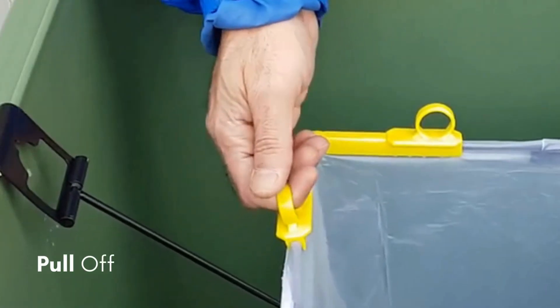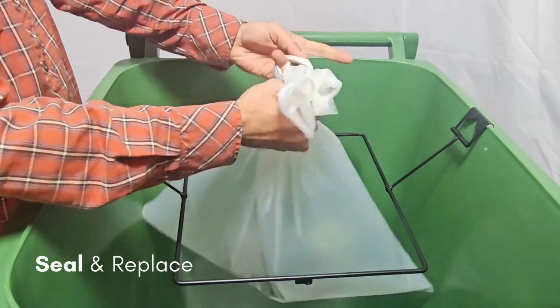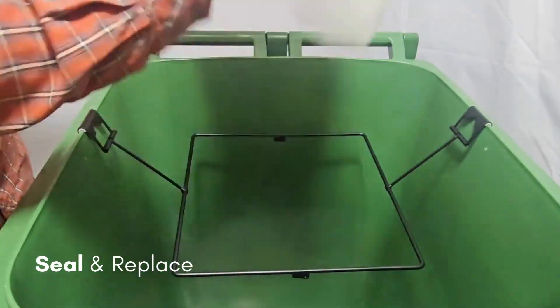To replace or release your bag, simply pull off the clips, seal your bag to keep it all confined, and add a new bag if needed.